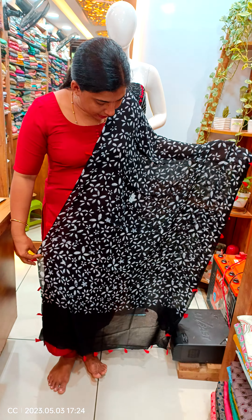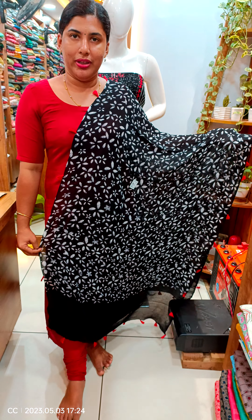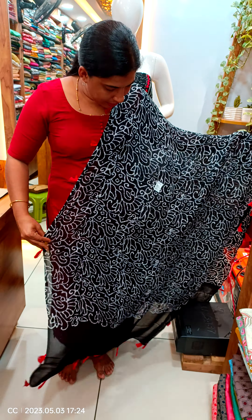Next we have a blue color design. This is the view. Next we have another blue color design.